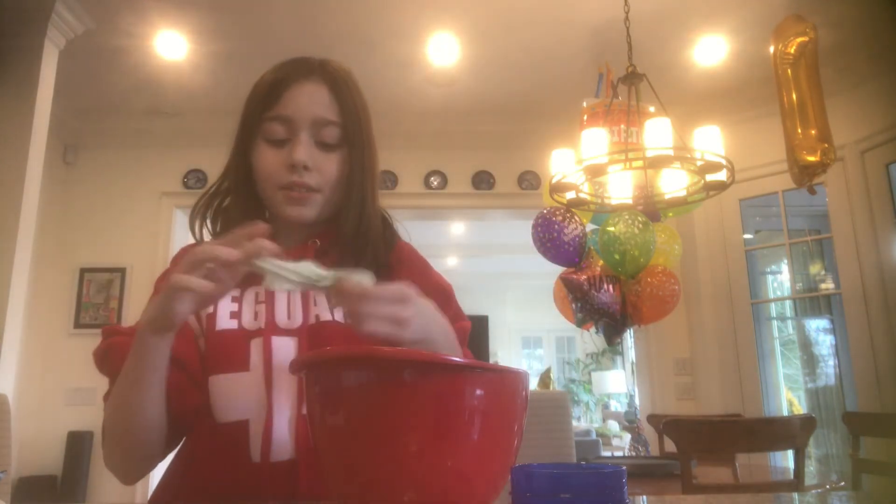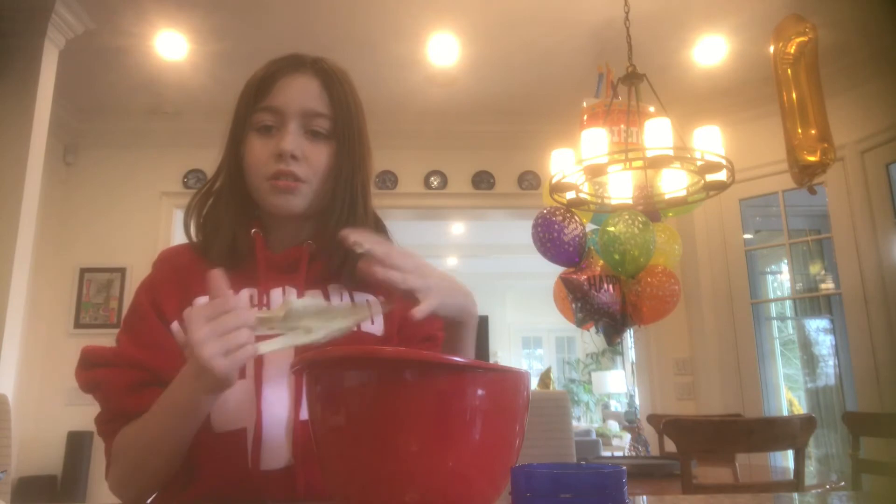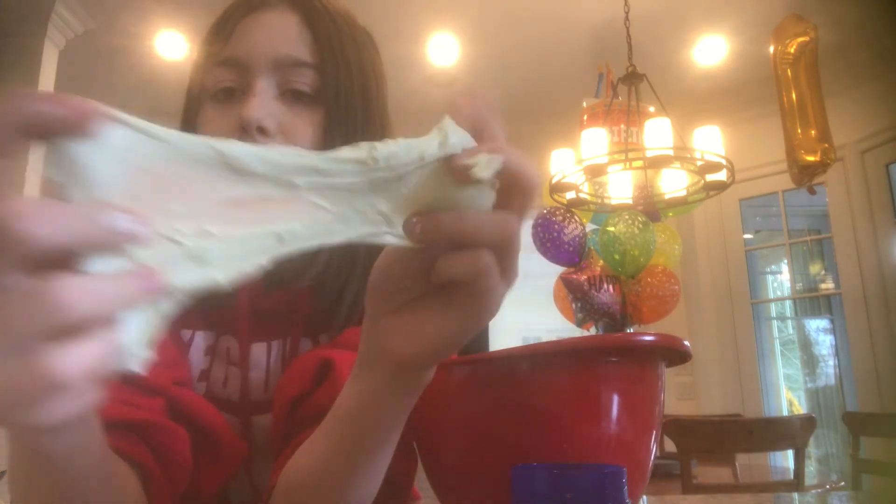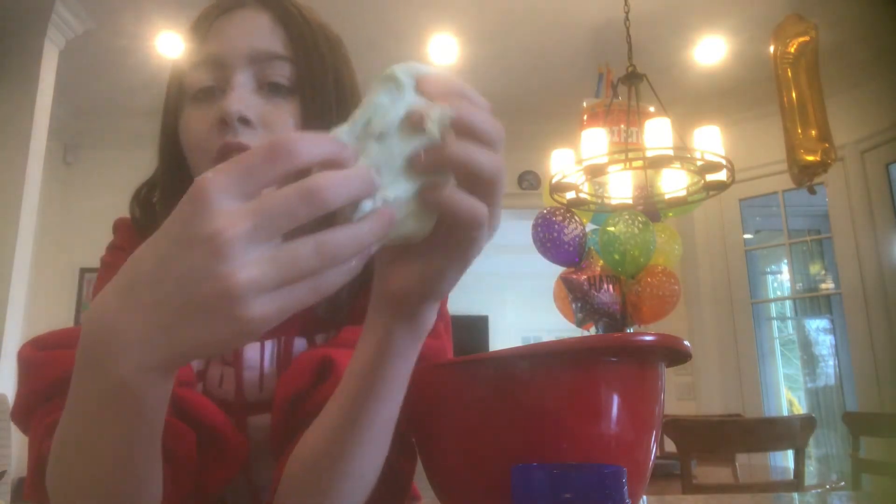So yeah, this is it - it's like greenish. Look, it is kind of sticky. It's like green and it looks fluffy, but it's not that fluffy since we didn't use anything special. Well, it is fluffy!